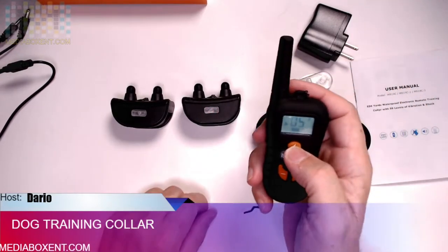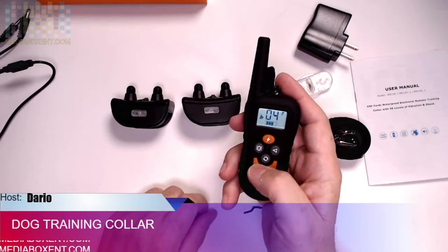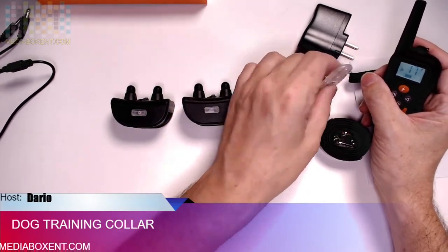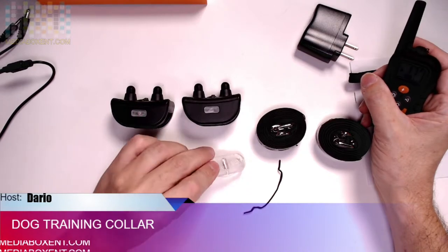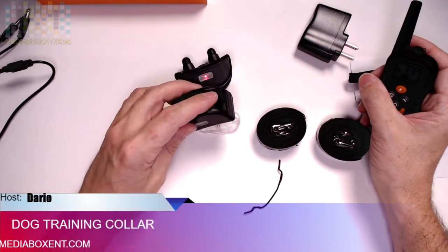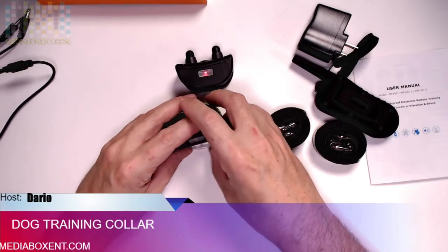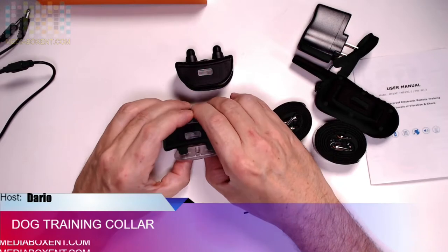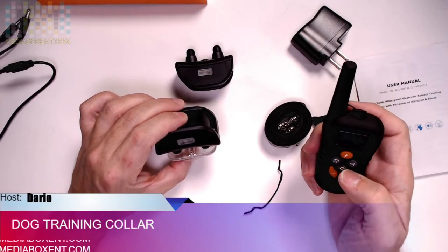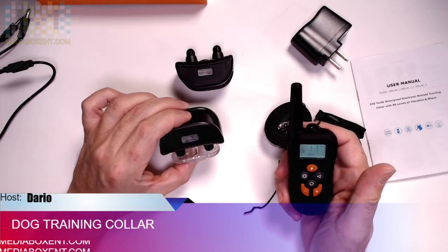You see that one there? And then you can control the power — you can control how much power or electricity you want to shoot. How do you know this is working? You're going to use this little tester device. You're going to hold it with your hands, and let's try it — you should see the light come on. You see that? That's just to prove these devices are working.